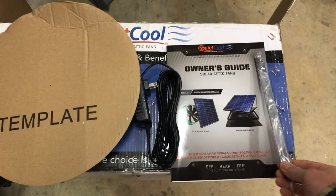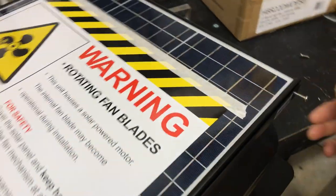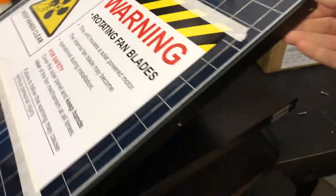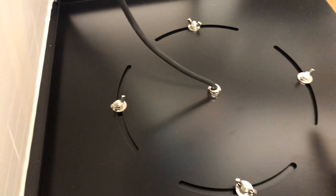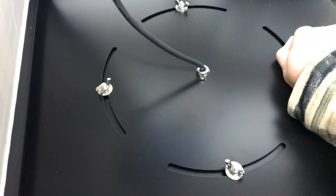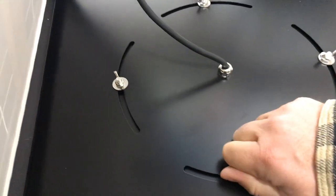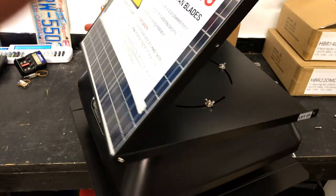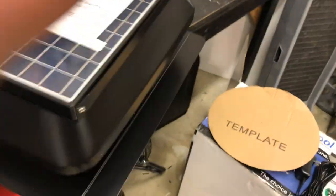Here's the instruction manual and some other included products. This piece here — you unscrew it on the side and it says 'lift up' — so this helps you aim and align your solar panel. You can also unscrew these to change the angle, so you get the most sun exposure with the solar panel and the most energy efficiency out of it.